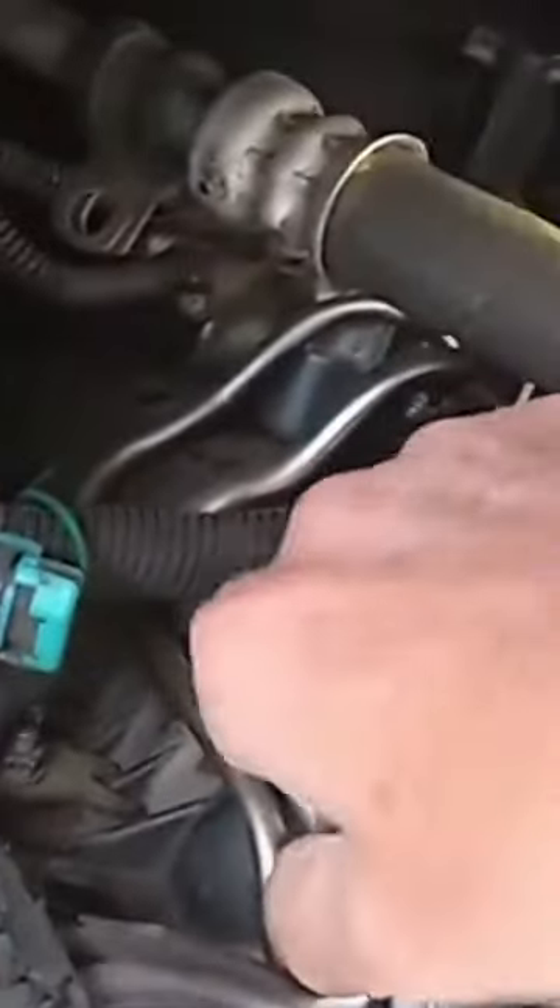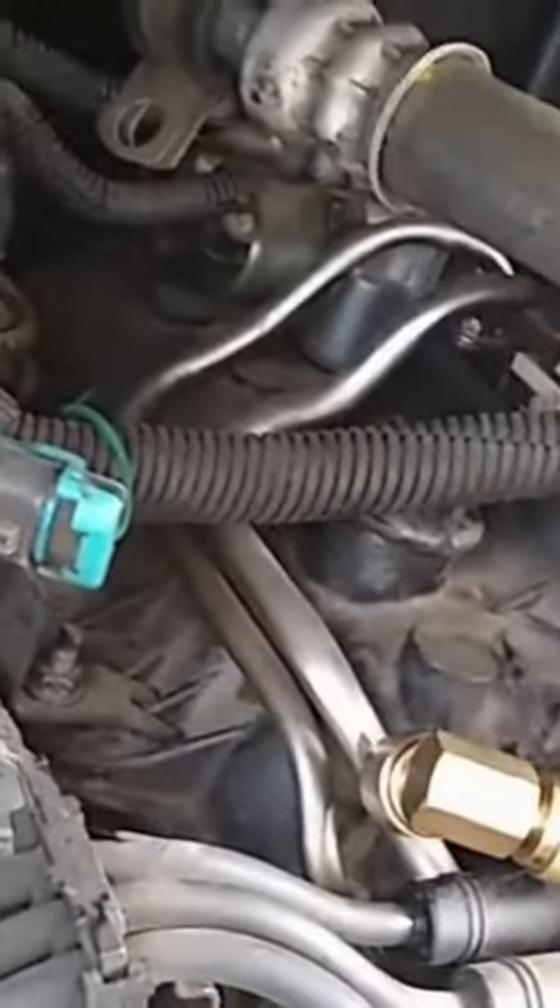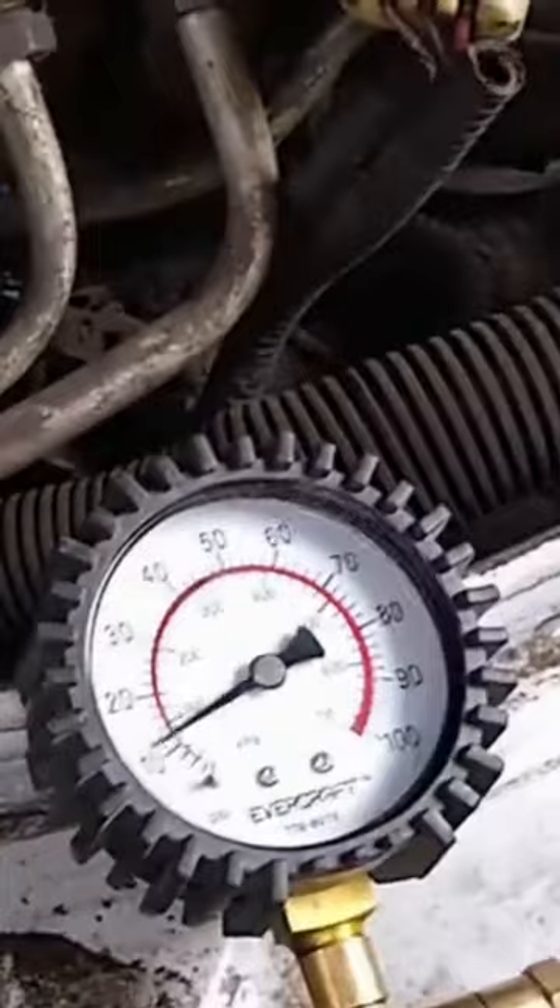1997 GMC Safari: when it's cold outside it'll crank but it won't start. We cranked it down and set the fuel pressure gauge right there — it is not a fuel issue, feels fine, no leaks, everything's in good shape.